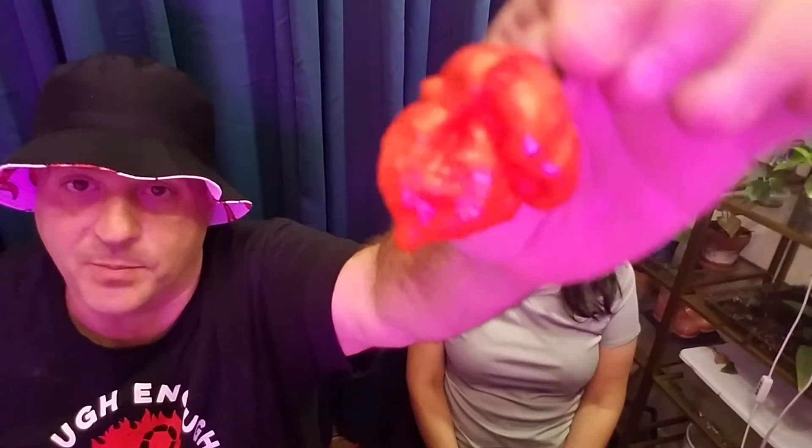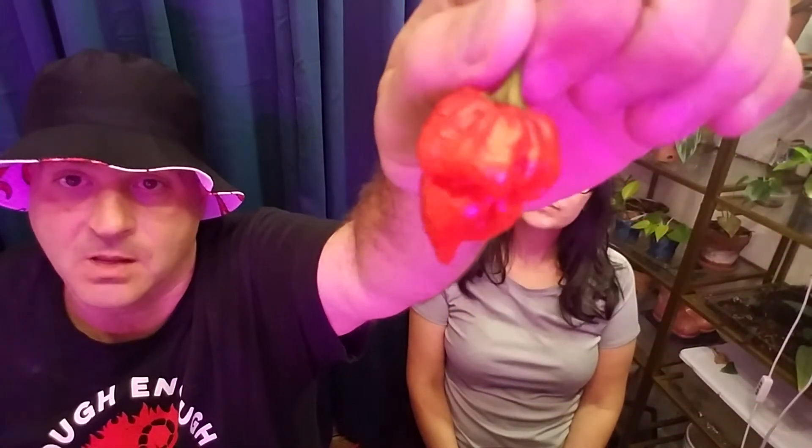This right here is Butch Taylor — that's the Butch T Scorpion. Now guess who hasn't eaten this pepper — guess who ain't eating this pepper in the past two months?